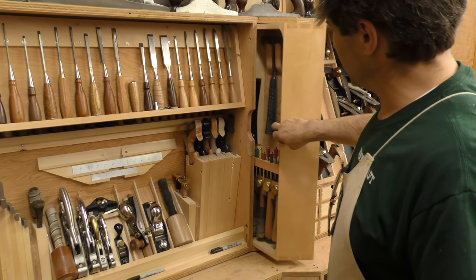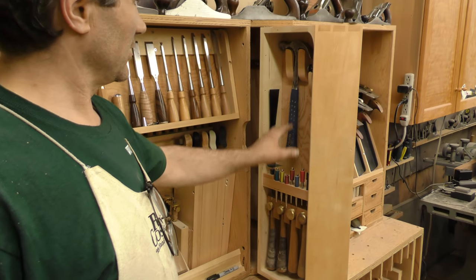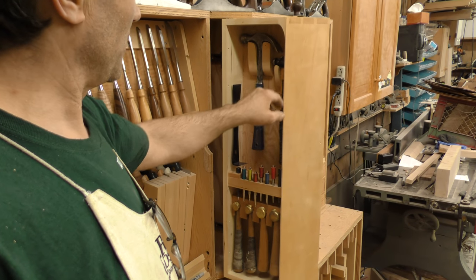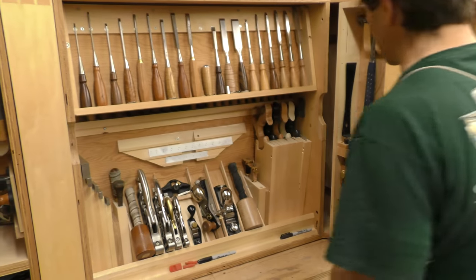On this pull-out we have all our hammers — brass mallets down here, a 20-ounce hammer, a small ball-peen hammer, and of course you can't have enough nail sets; we use them for various things.